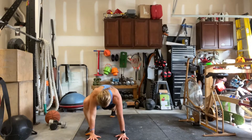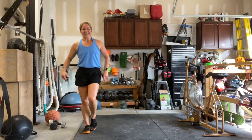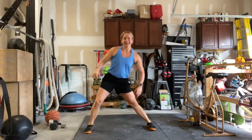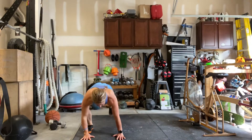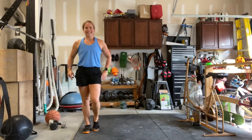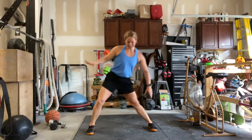Hands down, bring it back, together, bring it up, feet together, lead with the hip, and pull it through. Here we go. Hands to ground, step it back, together, up, together, through, and over. Awesome job.